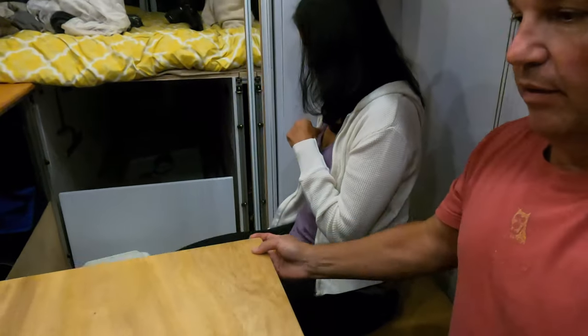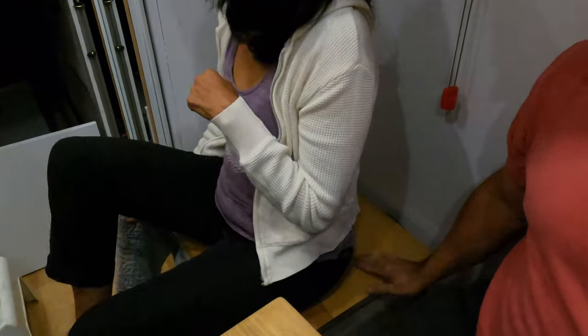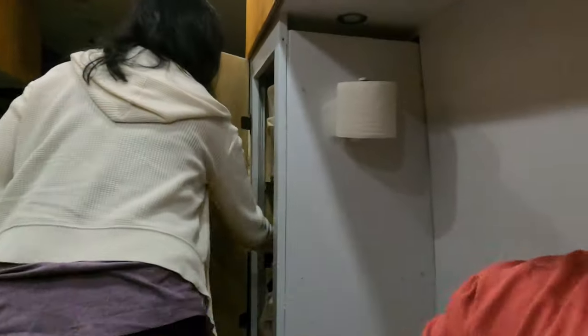I went ahead and finished up putting some stain on these little chairs we have right here. That's kind of an update on our van build. I still have a little more to do — the drawer faces and the sides back there by the windows — and then we'll be pretty much done.